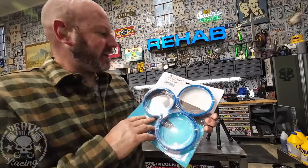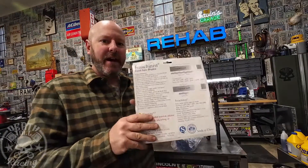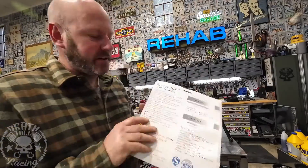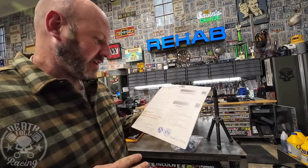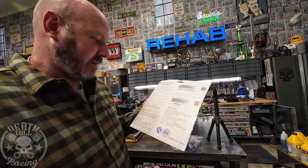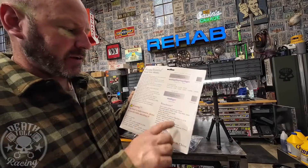Next blade up at $21.98 for three is iMachinist bandsaw blades. This is the only blade in the group that is also rated for stainless steel. It is made in China, does not mention the cobalt content, but it does say it's a bi-metal M42 grade.